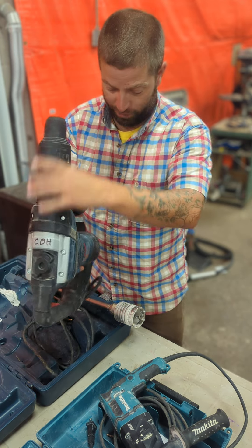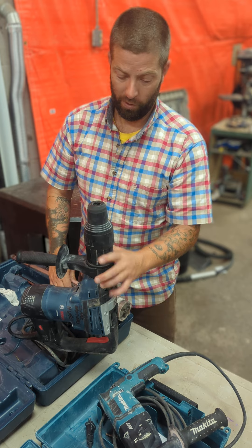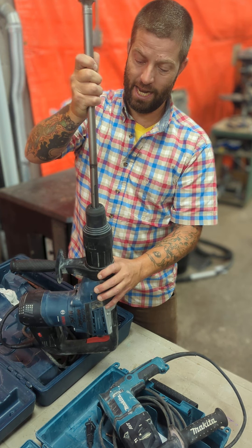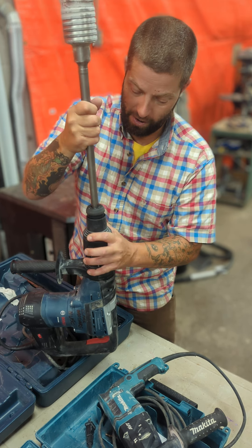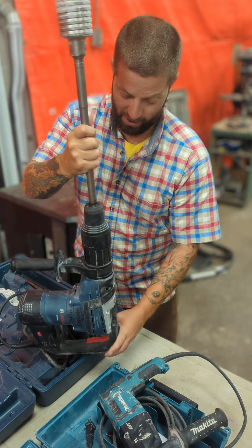So watch again. Here's the big Bosch 540. I'm just going to hold it up in the air without pulling the chuck down. I'm going to put the bit in, just turn it — there's that groove sweet spot — pull the chuck down, and it goes way easier than how I've been doing it.